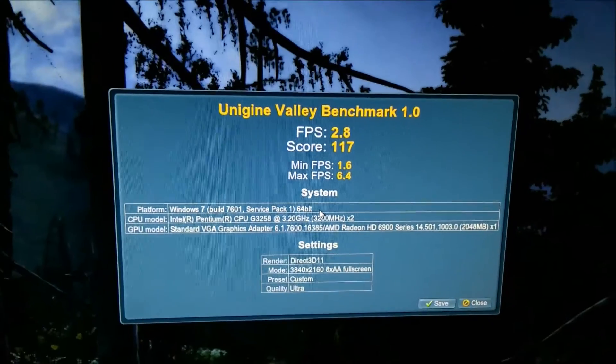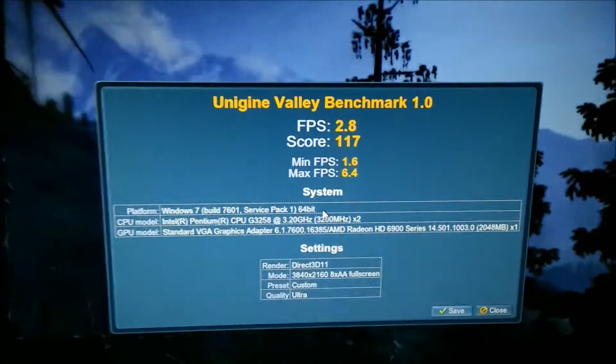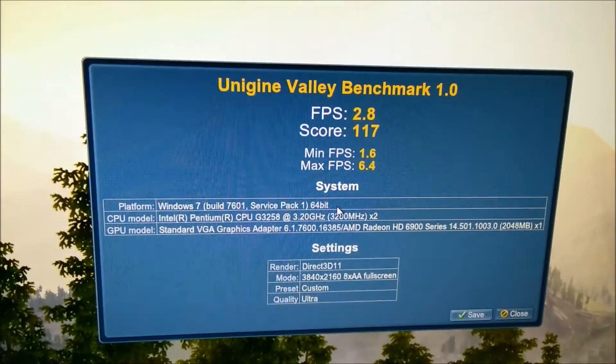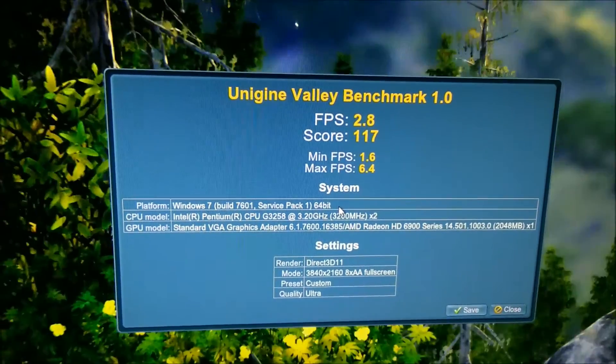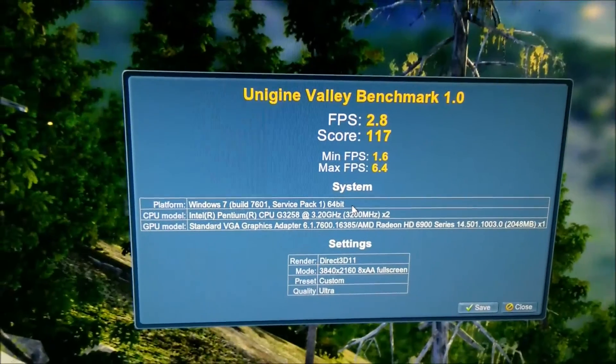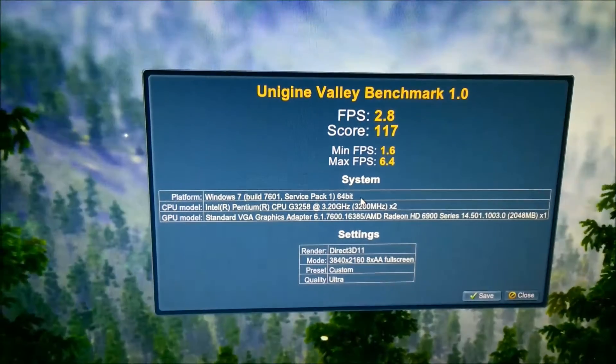At 4K in slideshow mode again, overclocked to 950 MHz on the core and 1350 on the memory, it managed an average of 2.8 FPS with a score of 117 — one lower than the stock score, which is strange.